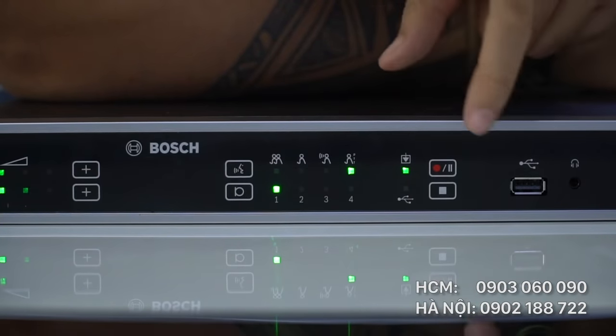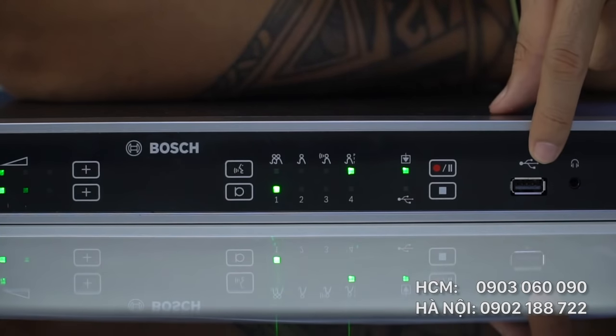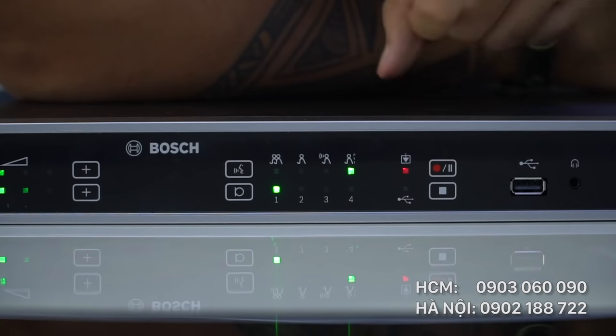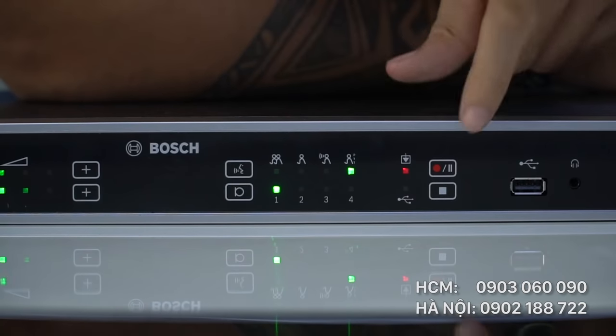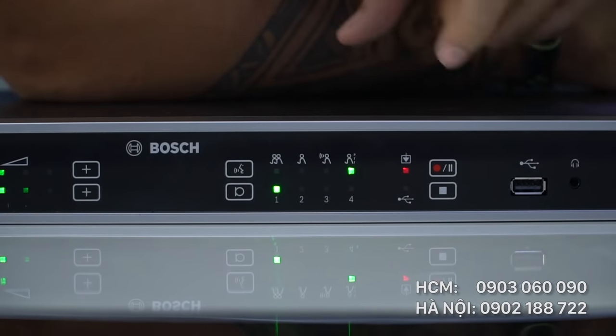Đây là đèn báo hiển thị cổng USB, cho phép ghi âm vào USB trực tiếp. Bên trên là đèn báo ghi âm vào bộ nhớ có sẵn của thiết bị — màu xanh là sẵn sàng ghi âm. Ấn vào ghi âm sẽ có màu đỏ; ấn lần 2, đèn đỏ sẽ nhấp nháy 2 lần và tạm dừng ghi âm.